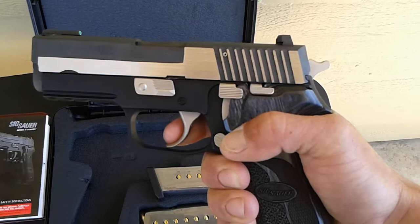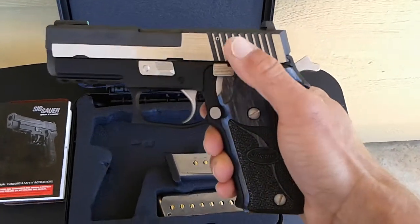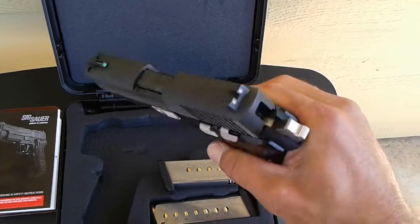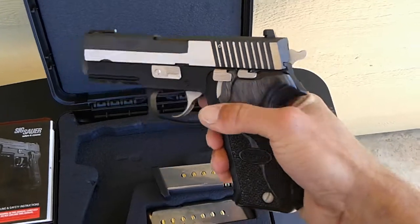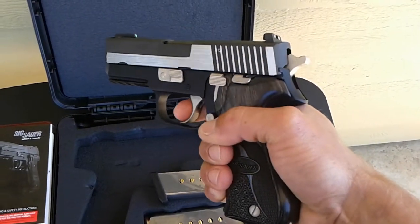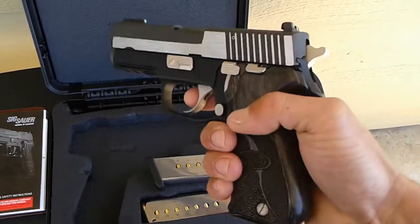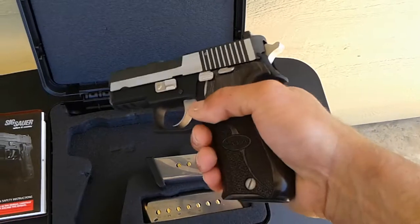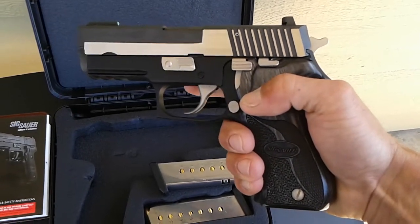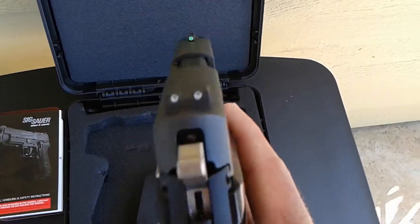One of the features I like about this gun is the decocker. I never had a gun with a decocker, which means you can have one in the chamber — if you don't want to carry cocked — just decock it. Now you're on double action, so you have to think about it twice before you pull that trigger. It's really hard; I don't think a mistake is gonna fire this gun. You really have to push the trigger to shoot.